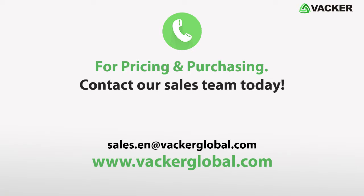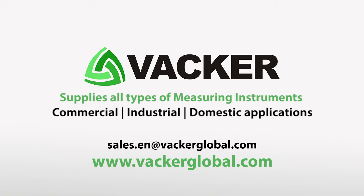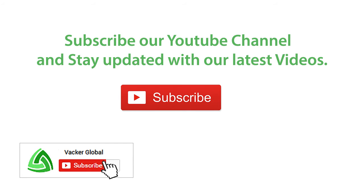For pricing and purchasing, contact our sales team today. VACA Global supplies all types of measuring instruments for commercial, industrial, and domestic applications. Subscribe to our YouTube channel and stay updated with our latest videos.